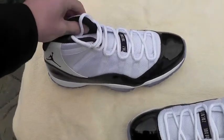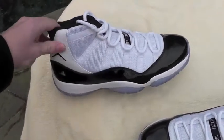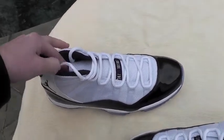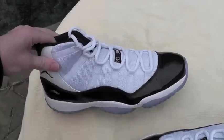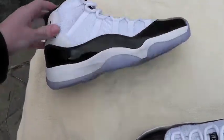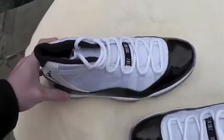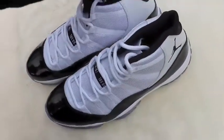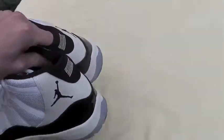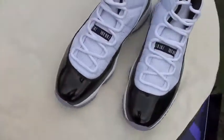A lot of the reason why this shoe is so popular is hype. But in all honesty, I wasn't a huge fan of these before I got them. Now I have them and they're just — they are a really beautiful shoe. Definitely recommend getting these if you guys are on the edge about them.